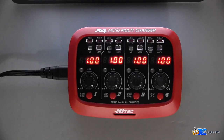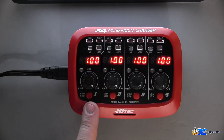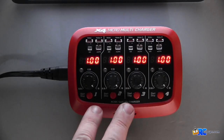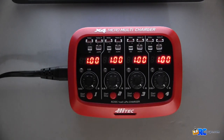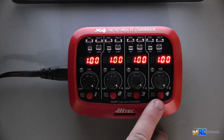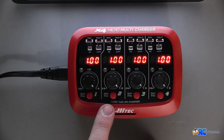The Hi-Tec X4 Micro Multi Charger is fairly simple and straightforward to operate. Here's where your battery readouts are — all four are independent, so you can set these up however you want. Each of these power outputs are identical but also completely independent from one another, which allows you to charge all the different types of micro batteries you have at one time, or you can charge four of the same micro batteries.